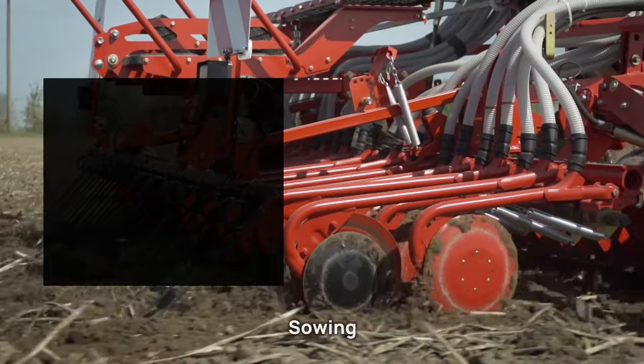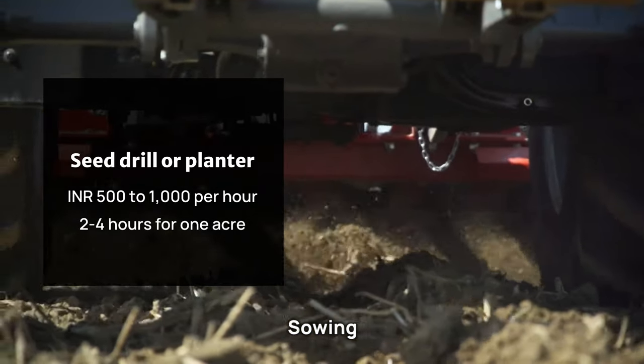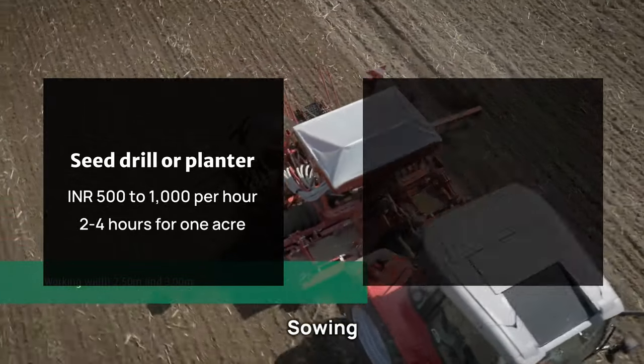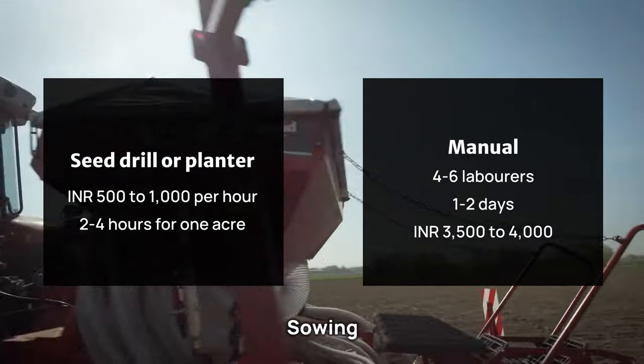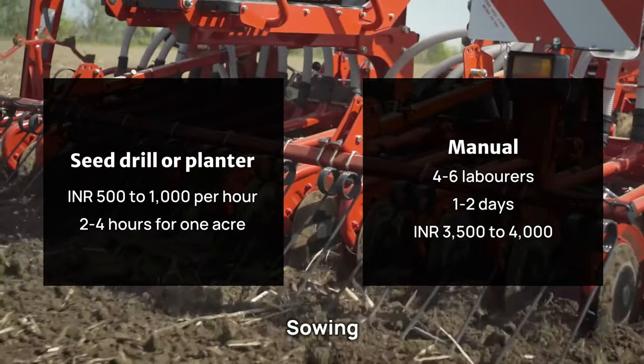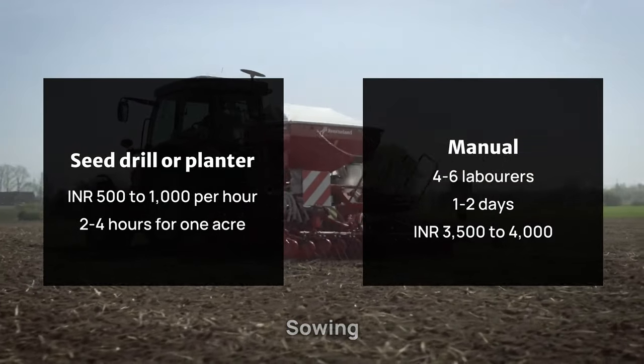For sowing, a seed drill or planter costs 500 to 1,000 rupees per hour, typically requiring 2 to 4 hours for 1 acre. Manual sowing may require 4 to 6 laborers and take 1 to 2 days to complete 1 acre, costing approximately 3,500 to 4,000 rupees.